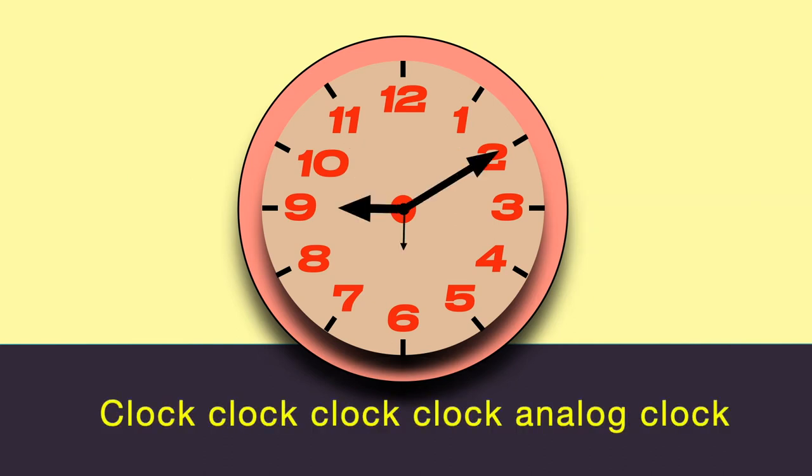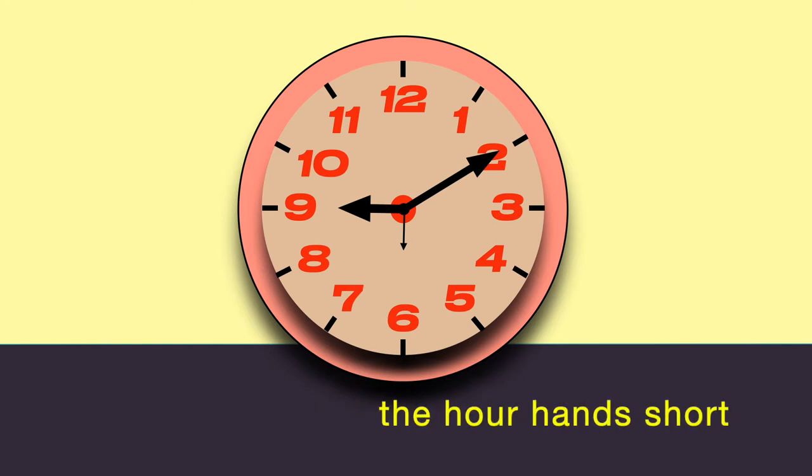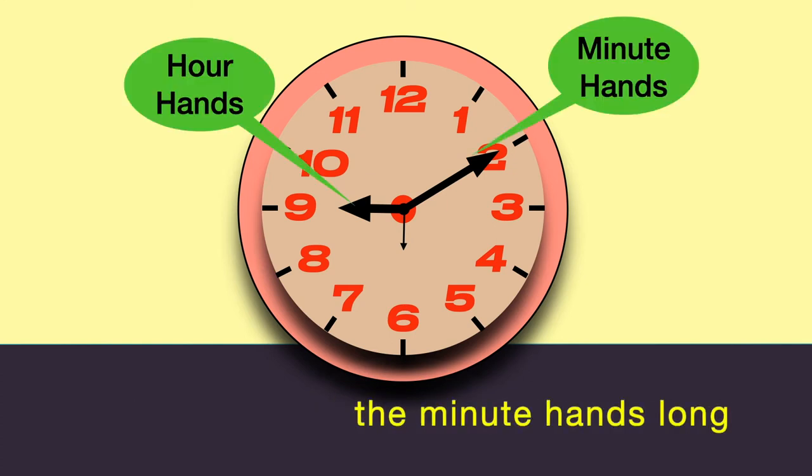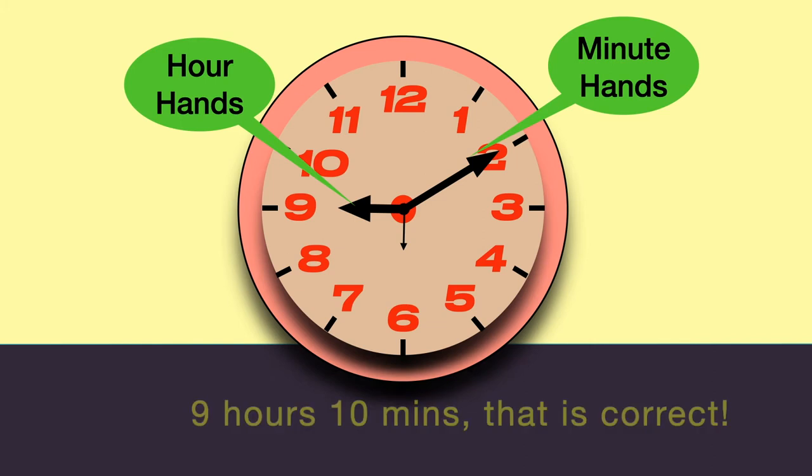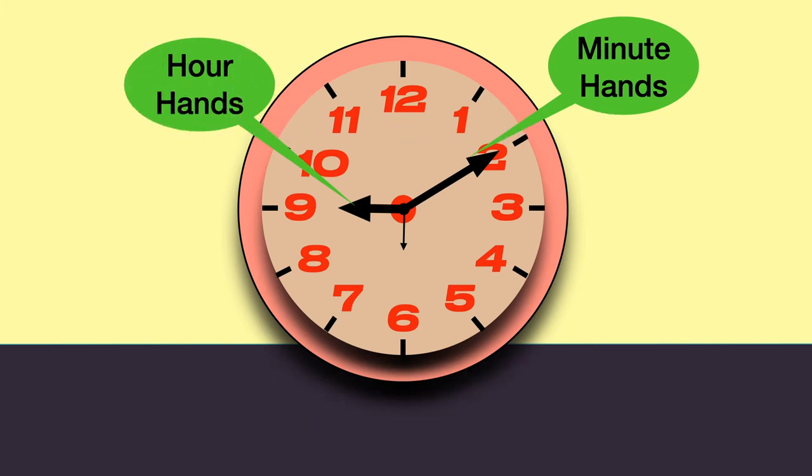Clock, clock, clock, clock, analog clock. Our hands — short hand and long hand. Now we can tell time on the analog clock. Nine hours, ten minutes — there it is, correct.